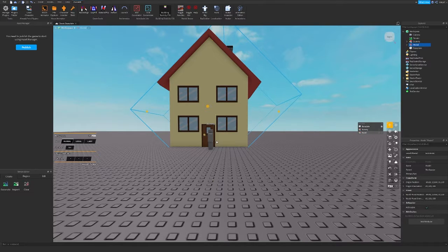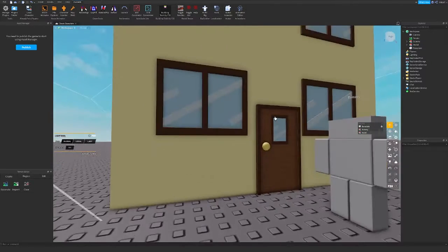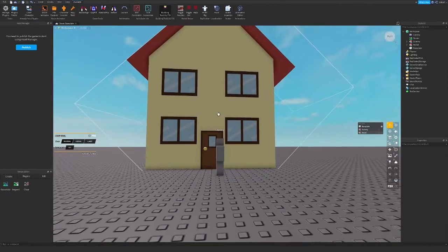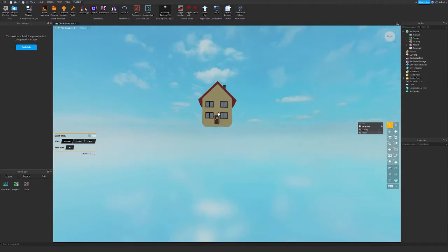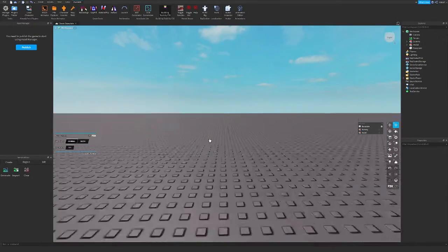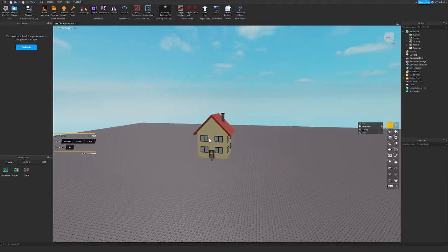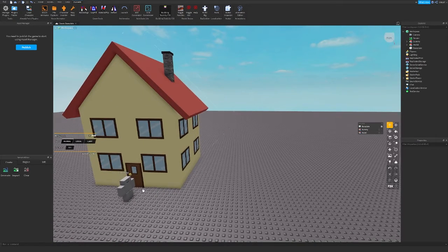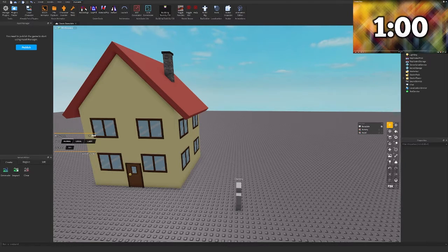Alright, we're actually done with the house. This actually took around 10 minutes. Right now we're going to get right into doing the one minute one. Yeah, we're actually going to do the one minute house - we're going to build a house that's going to take around a minute. I kind of want to see how that's going to work. Alright guys, we're actually back, so we're going to actually start making another building that's going to take around a minute.